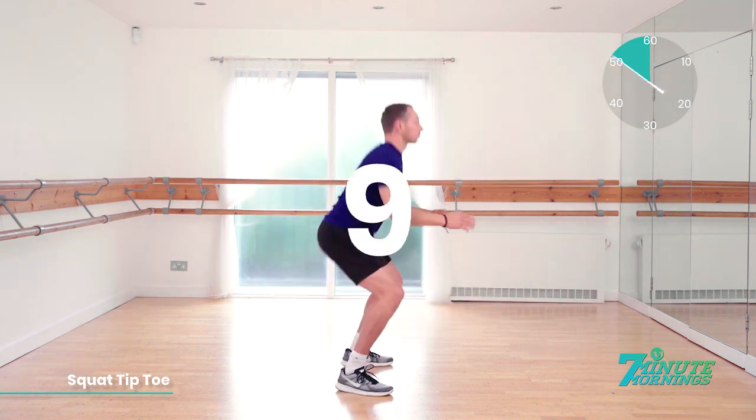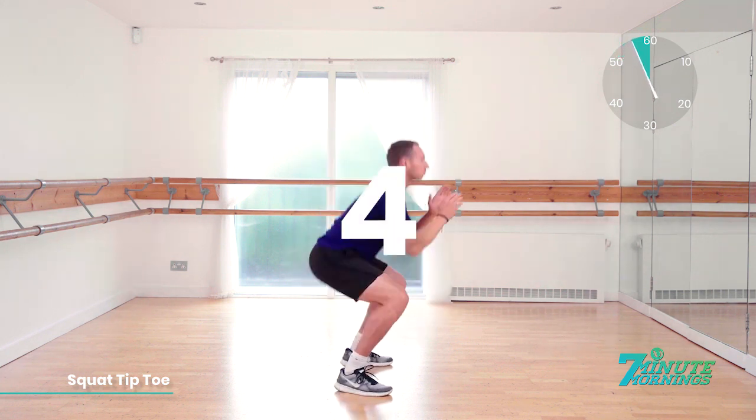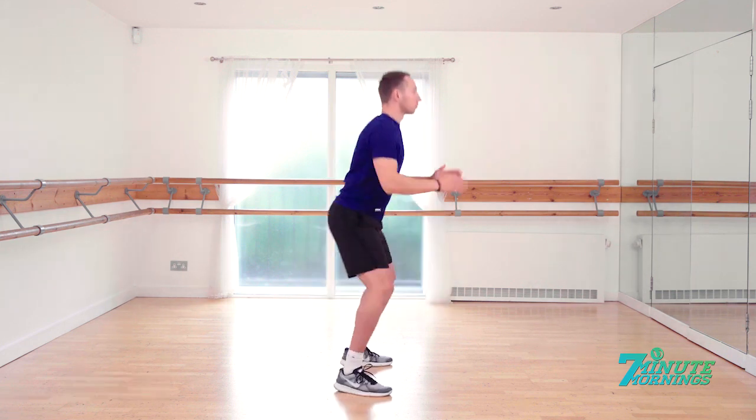Lift your arms up. 10, 9, 8. Speed up. 7, 6, 5. Push it. 4, 3, 2, 1. Great. We're past halfway. Keep it going.